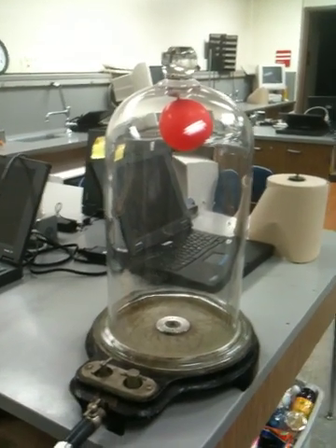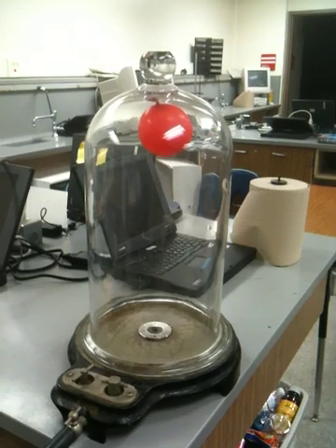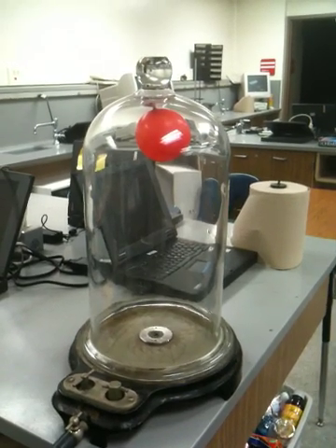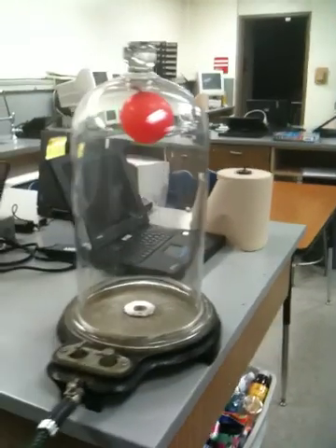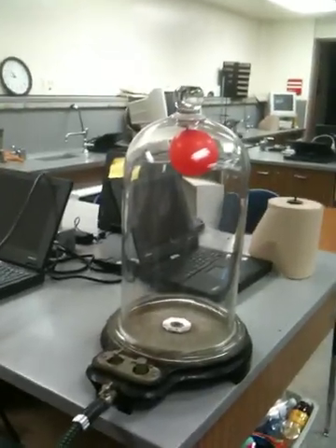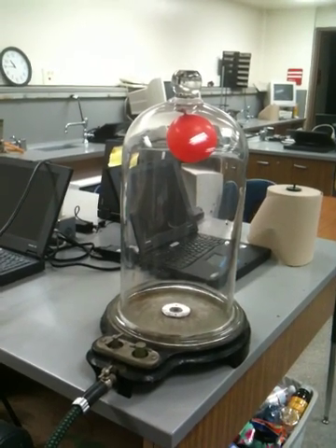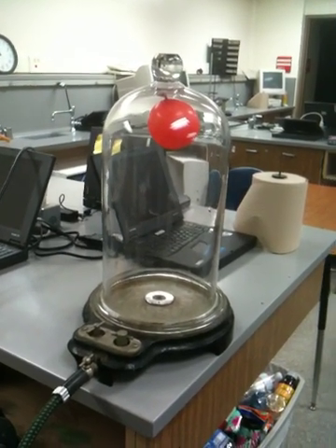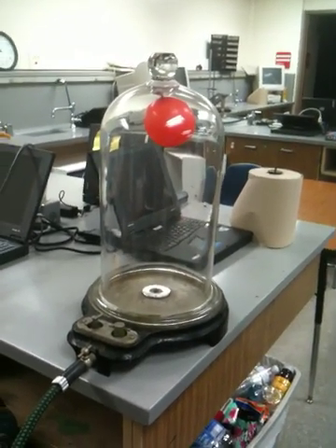There is no opening for that balloon. That balloon is sealed. There's no opening to the outside. So you can see that it is indeed getting bigger. And I will upload one of my videos on this to YouTube tonight, and I'll put a link to it.